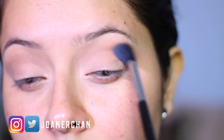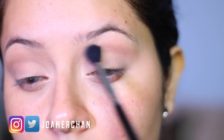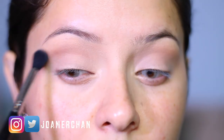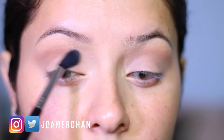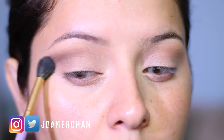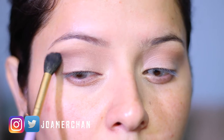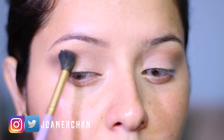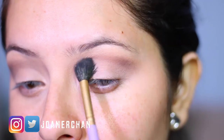Starting with a transition shade just makes things so much easier and it works as a guide of where you should be placing your eyeshadow. With this mauve shade called 'Suede', I'm going to apply it on the outer corner of my crease with a blending brush, mainly concentrating it on the outer corner and blending the rest inwards.